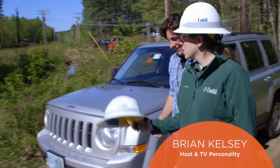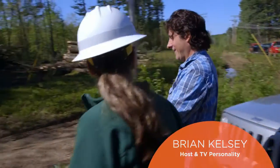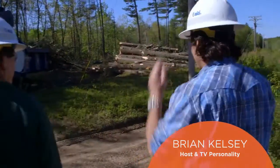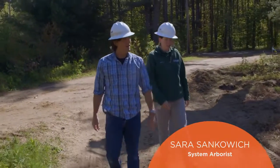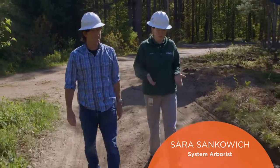What have we got going on here? We are doing some land clearing. This is the first stage of clearing the land for our new substation that's going in here.